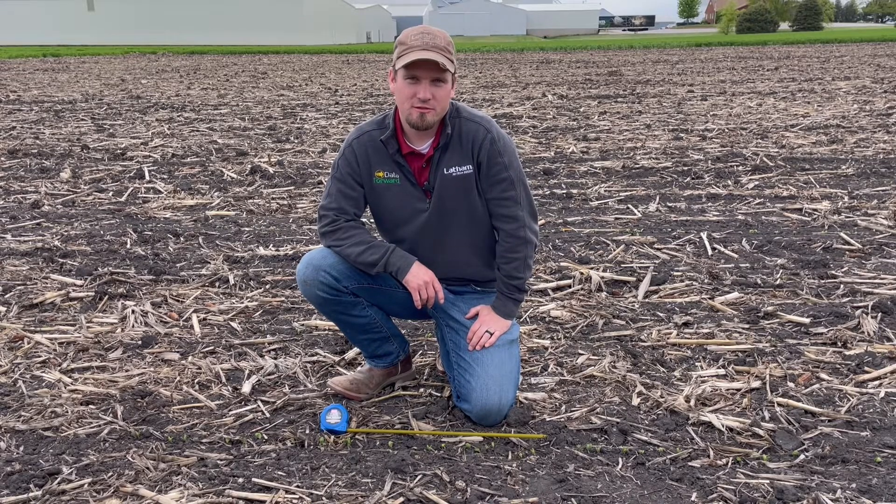Hi and welcome back to our Ask the Agronomist video series. I am Phil Long, Precision Agronomy Advisor with Latham High Tech Seeds.